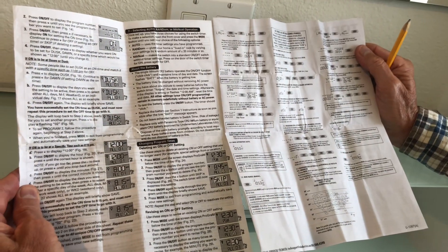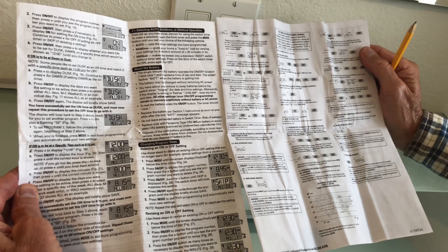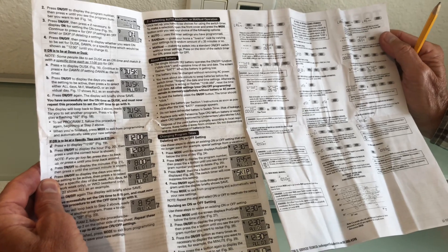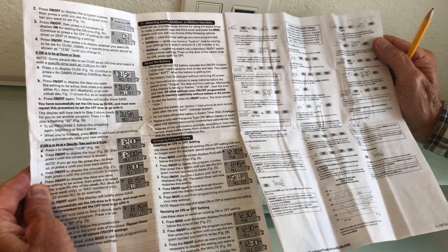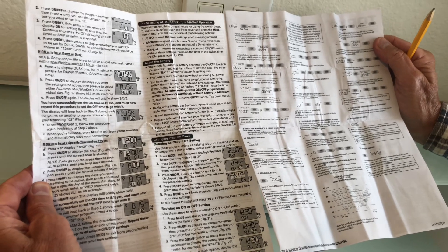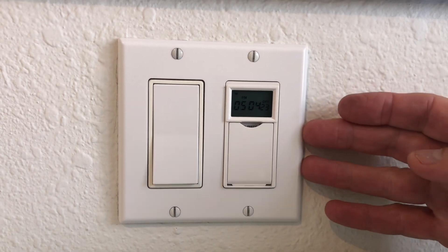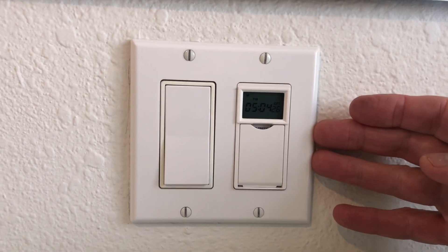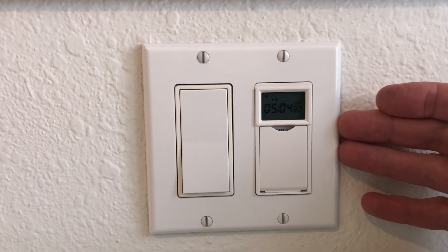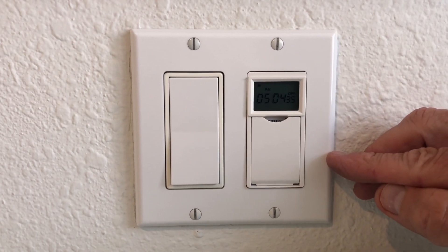The instructions can be a little bit complex, but there are infinite variations of how you can adjust these. They can be adjusted to come on at different times seven days a week, to come off and on multiple times. A neighbor who did not understand this trick hired an electrician who installed an exterior electrical box, put in an electric eye, and charged her probably about $300. With this knowledge, she could have done it herself for one-tenth of the cost.